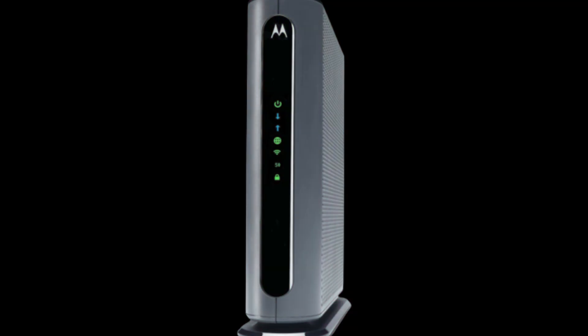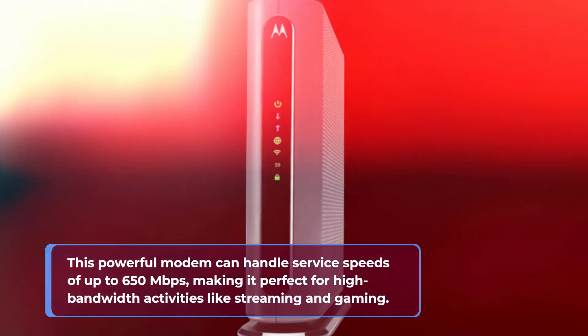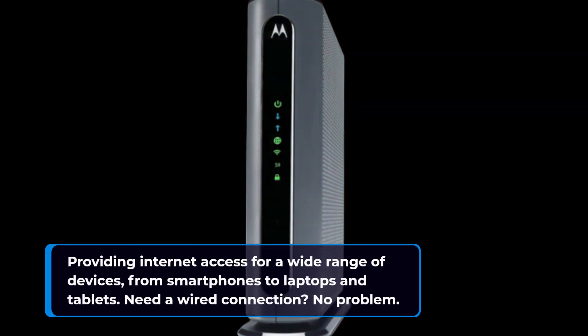This powerful modem can handle server speeds of up to 650 megabits per second, making it perfect for high-bandwidth activities like streaming and gaming. With both 2.4 GHz and 5 GHz bands, this router offers exceptional wireless performance, providing internet access for a wide range of devices, from smartphones to laptops and tablets.